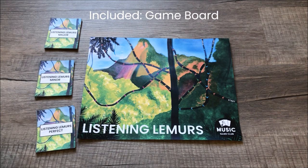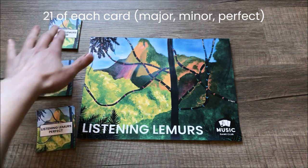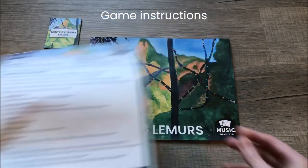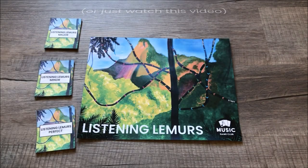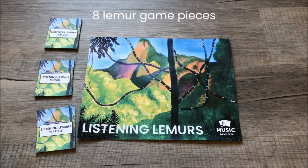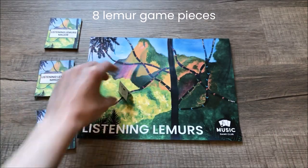What you get with this game is the game board. There are 21 of each major, minor, and perfect cards. You also get full game instructions that you can read. I will also tell you how to play in this video if you're not much of a reader. You also get eight lemur game pieces that you can cut, fold, and they will stand up on the game board like that.